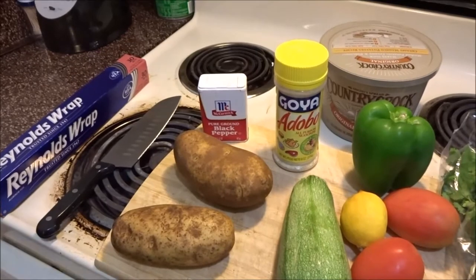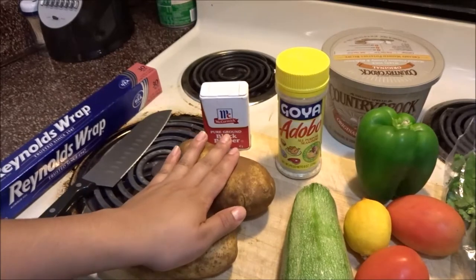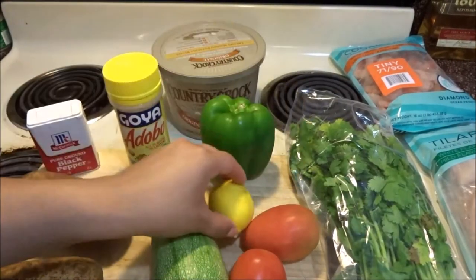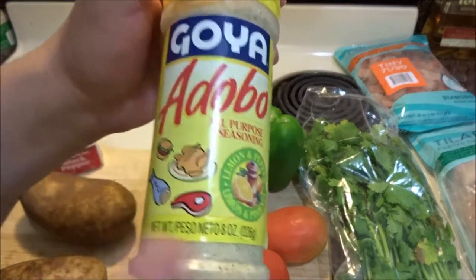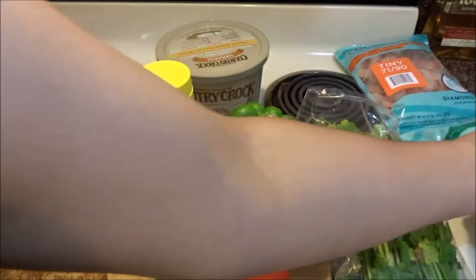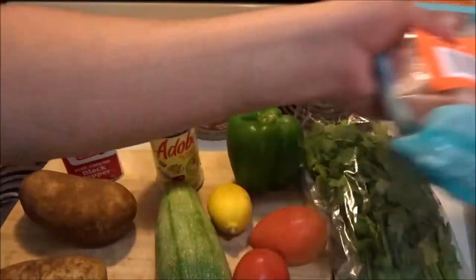This is for two people. The first thing you need is some foil, a knife, two potatoes, Mexican squash, two tomatoes, lemon, green bell pepper — we'll go with green — cilantro, butter, Goya Adobo all-purpose seasoning (I get the one that has a fish image on it), some black pepper, and of course your tilapia and tail-on cooked shrimp.